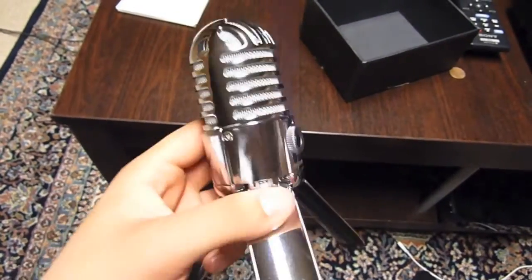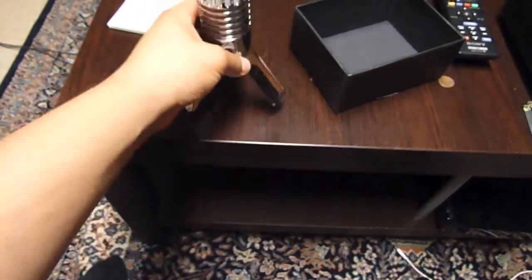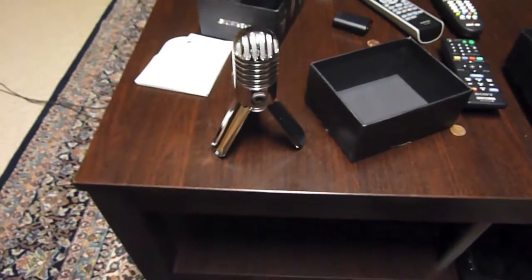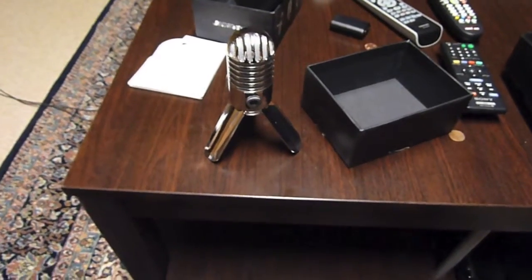A pound seems pretty much how heavy it is. Solid metal, nice and sturdy. It feels like a high quality microphone. So let's do a comparison.